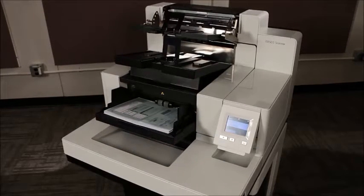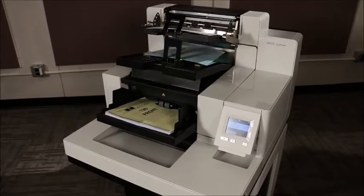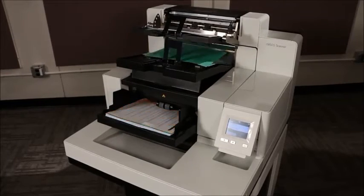We are demonstrating the sorting of patch documents to the upper tray and all other documents to the lower tray, while feeding paper in the landscape orientation.